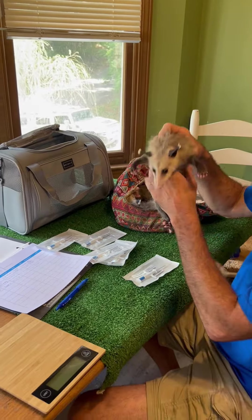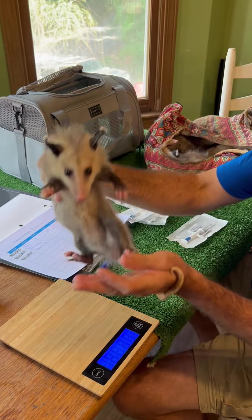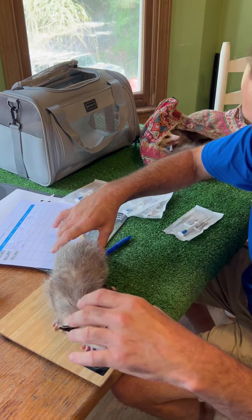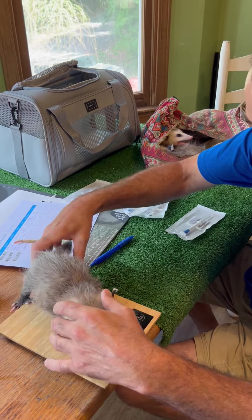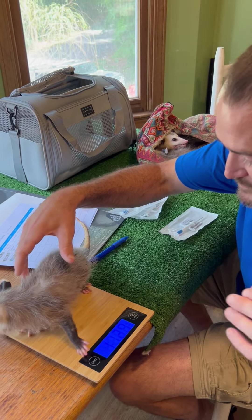There are five of them. First thing we're going to do is determine male, female, female, and we're going to get a weight on them. So one pound, 13 ounces.